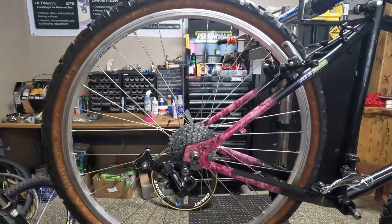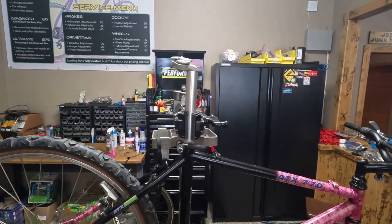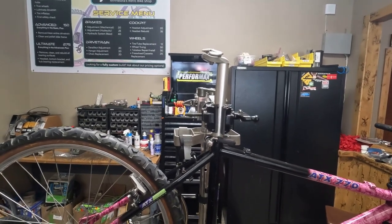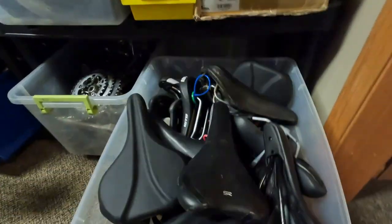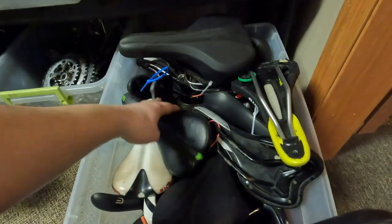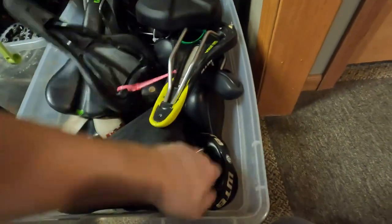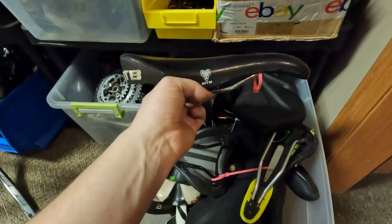It looks a ton better without a pie plate, so that mission is achieved. Now we just need to find a saddle. I think I might have like a WTB Volt, which I enjoy and find comfortable. Let's go see if I have one. Not yellow, not green — I was hoping for just a black one. There we go — that's a PRV I think, but those are pretty comfortable too.